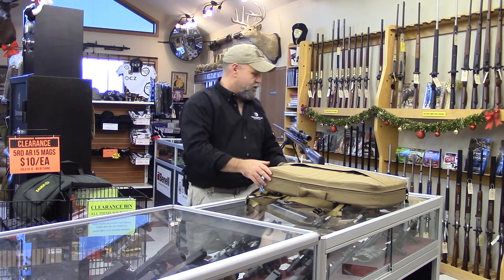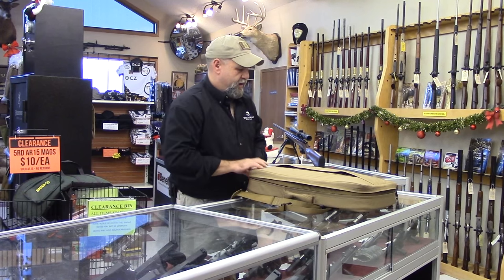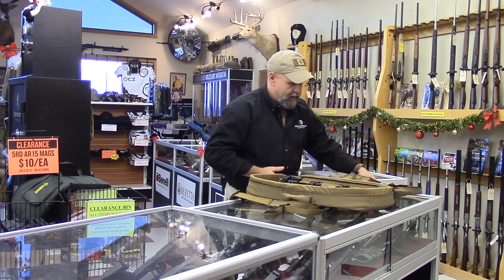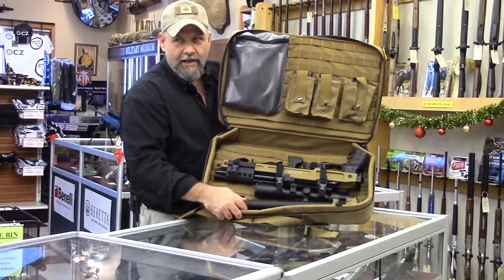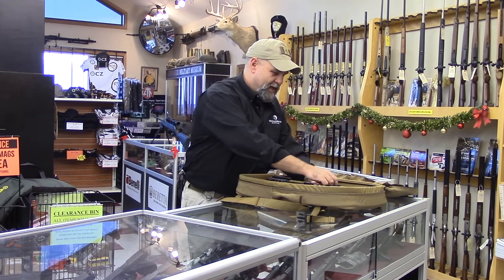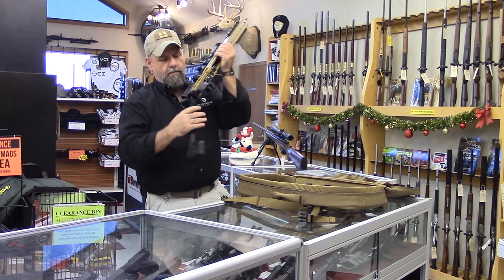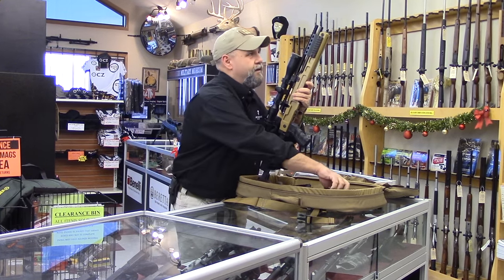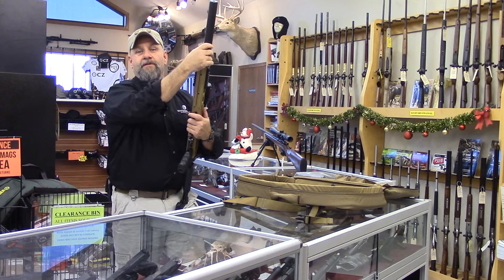Let me open up my little satchel here. This is not just your everyday average briefcase — this briefcase contains something that every business person should have. It contains a Brügger & Thomet SPR 300. This is where I feel like James Bond.